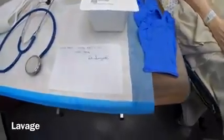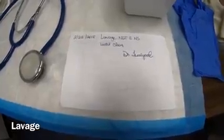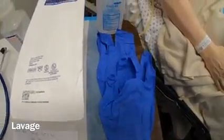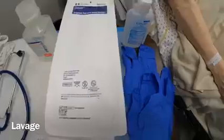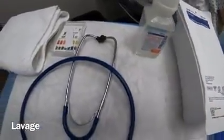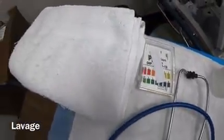For this skill I'll be lavaging the patient, which means rinsing out the belly. The things we'll need for this are our doctor's order that says to lavage with normal saline until clear, our gloves, hand sanitizer, lavage kit, normal saline solution, stethoscope, litmus paper, and a towel to place over the patient's chest.